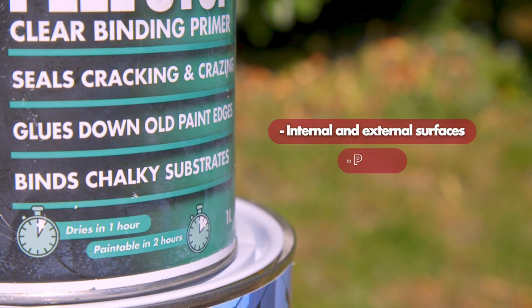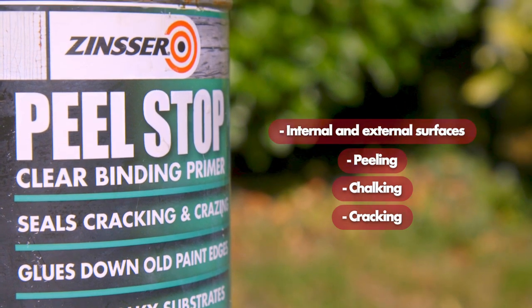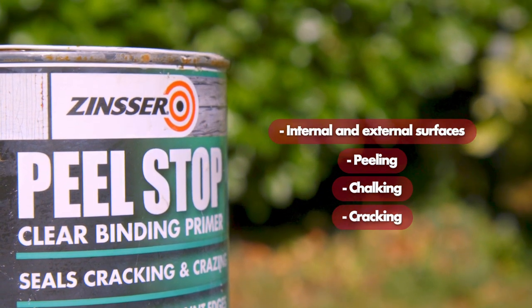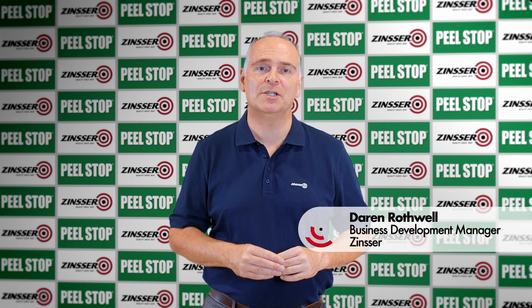Zinsser Peel Stop addresses both internal and external surfaces that are peeling, chalking or cracking. It will allow the contractor to properly prepare substrates that could potentially fail through insufficient preparation, by offering a sound, stable surface.